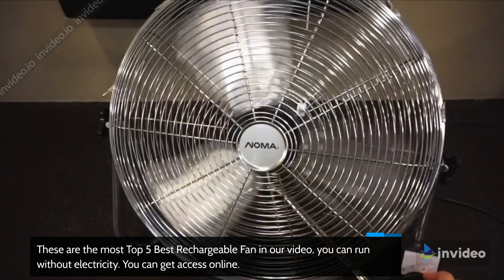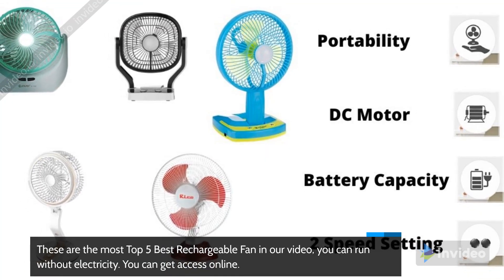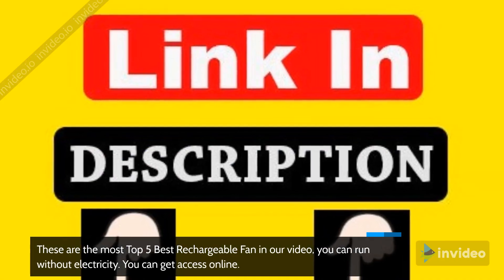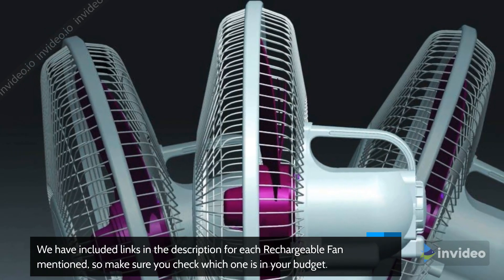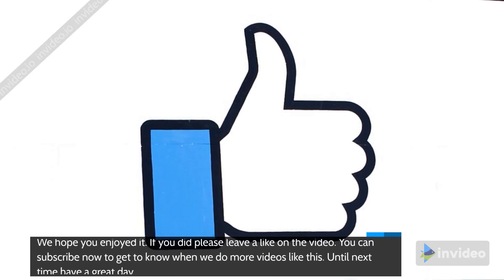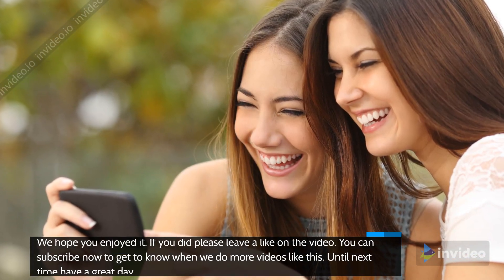These are the top 5 best rechargeable fans in our video — fans you can run without electricity, available to purchase online. We have included links in the description for each rechargeable fan mentioned, so make sure you check which one is in your budget. We hope you enjoyed the video. If you did, please leave a like. Subscribe now to be notified when we post more videos like this. Until next time, have a great day.